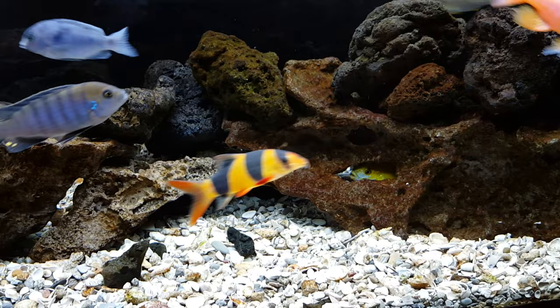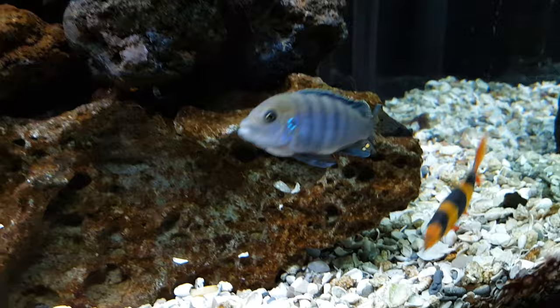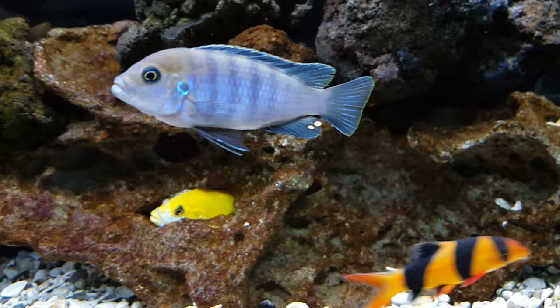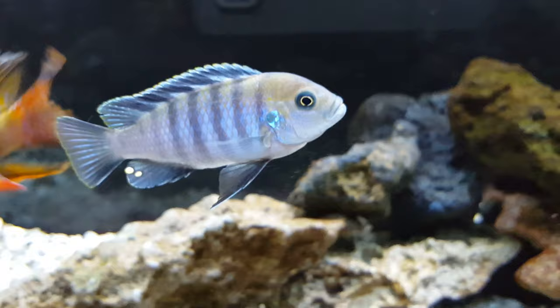I want to talk about some of the fish I normally don't talk about. I do have some mabuna in the tank, and they seem to get along fine with the peacocks — I think because the peacocks are a little bit larger. These mabunas include the yellow one down there. This guy here, I think it's a male, and he's got some nice egg spots. Maybe you can tell me by looking at him, but I think it's a male.